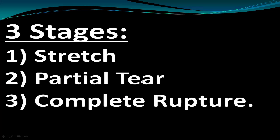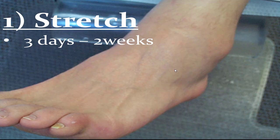There are three stages: stretched ligaments, partial tears, and complete ruptures. With a stretch, you won't have a ton of bruising — it may be a little sore, you can still bear weight, but it'll feel a little unstable and you may limp when you walk. The goal is to take recovery from a couple of weeks down to three to five days.